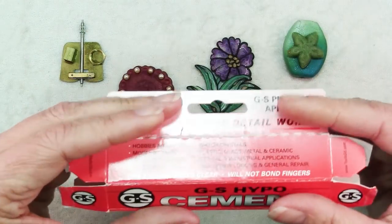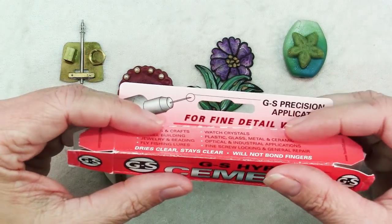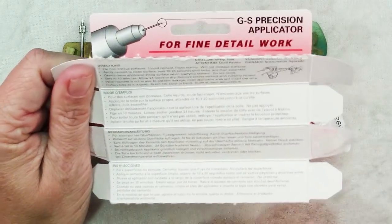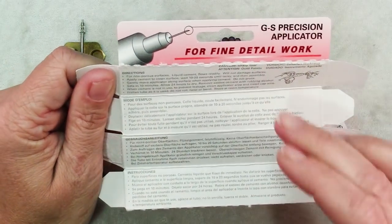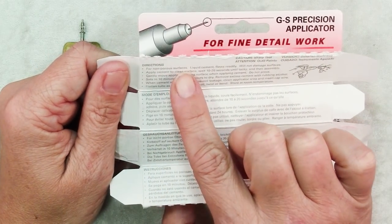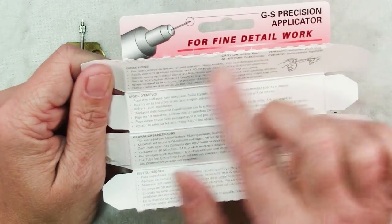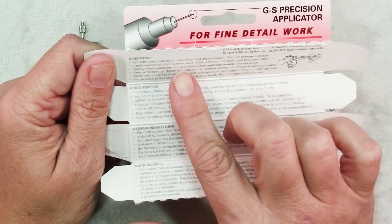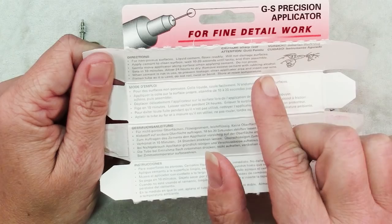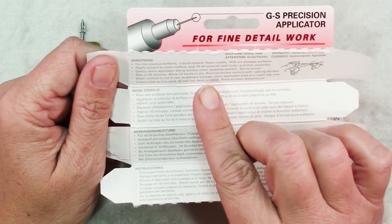When you take a look at your packaging, you'll notice that it's perforated right up here at the bend, and if you open it on that perforation you'll find instructions in four different languages: English, French, German and Spanish. One thing they stress is that it's for non-porous surfaces. If you have something porous like fabric, they have other versions that are better for that. Liquid cement flows readily — yes indeed it does, more on that. Won't damage surfaces, which is good. Tells you to apply it to a clean surface — always important with any glue.